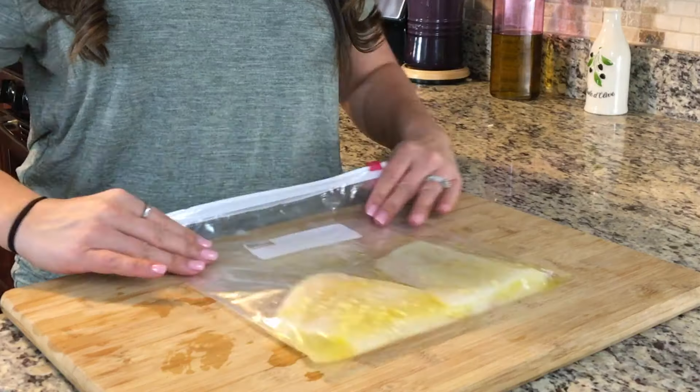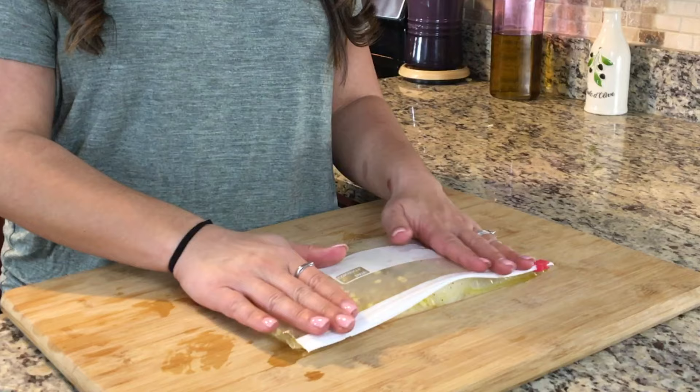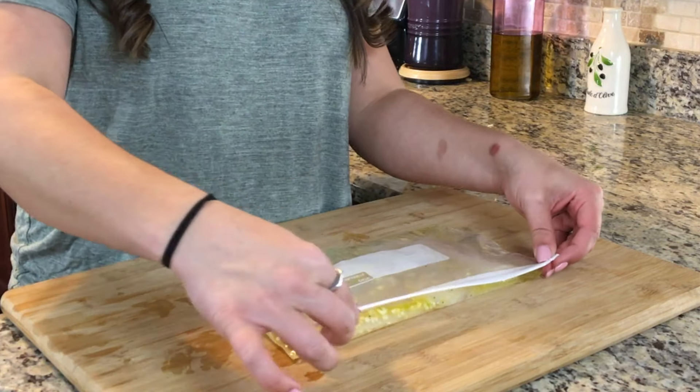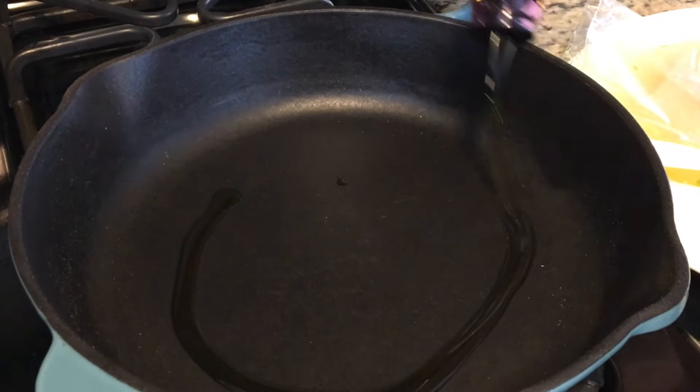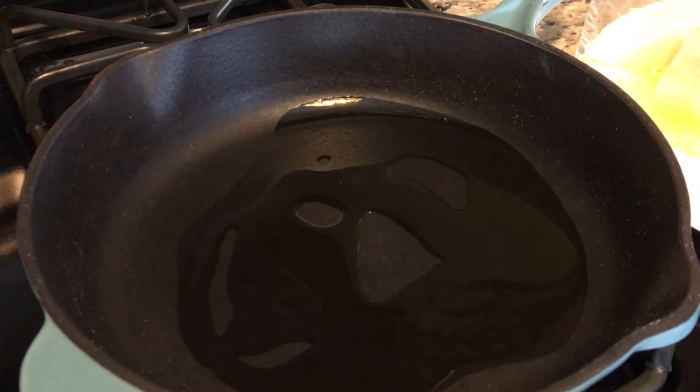The best way to seal it is to lay it down flat and fold your Ziploc bag over so that there's no air left in it. Once you've got it all nice and secure, it goes into your fridge for a half hour minimum, and it could go in there up to an hour. After you've allowed your halibut some time in the fridge, you can go ahead and get ready to pan-sear at the stovetop.